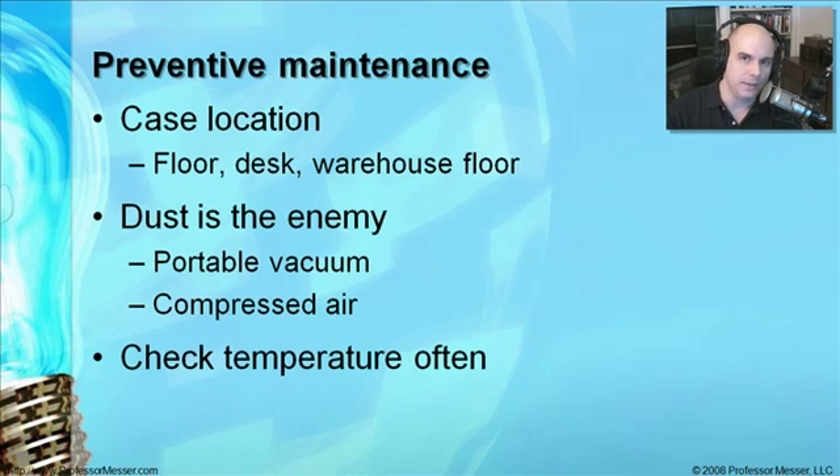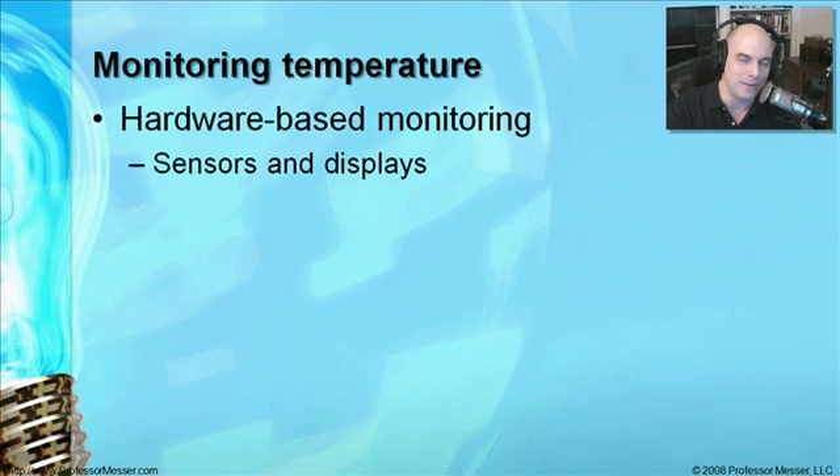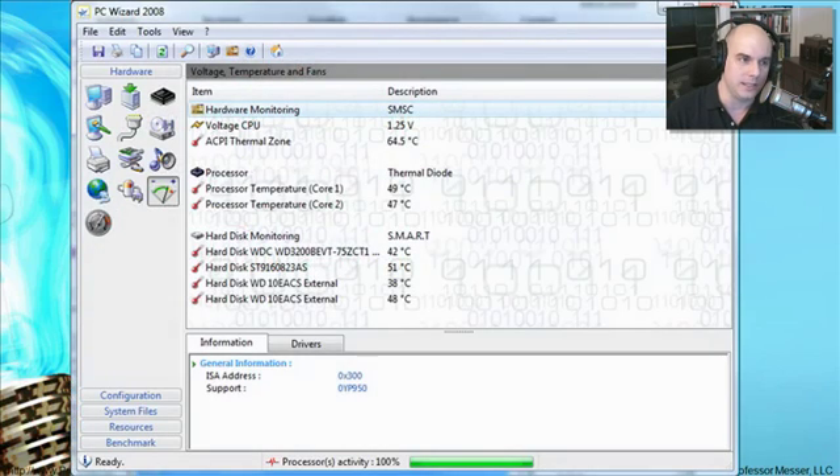Be sure to check the temperature in your systems — that's one key indicator of whether your cooling system is working or not. You don't really have a thermometer on the front of your computer, but you could get one. There are a number of third-party products that will put a sensor on the front of your computer and sensors inside so you can see exactly what all the different components are doing. Some even have alarms and can report back to you whenever there are problems. There's also software-based monitoring — a great site is cpuid.com, which has really great pieces of software that can show you these things.